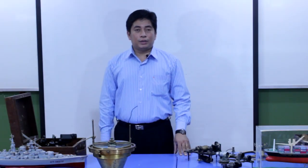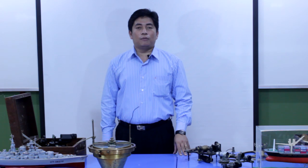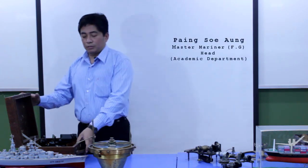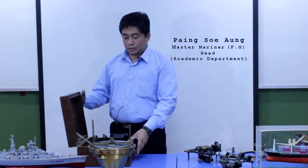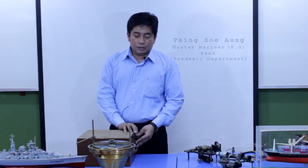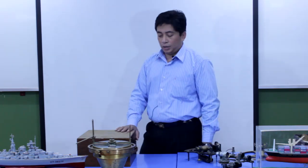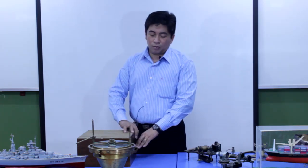Hello everyone. This training video is intended for the Officer of the Watch candidate. I'd like to explain to you about the Sextant. This is the Sextant. It is the most important navigational instrument for the Officer of the Watch, and also important for the Officer of the Watch examination.